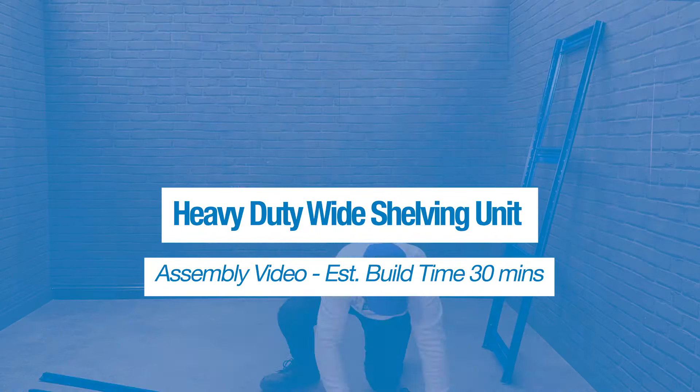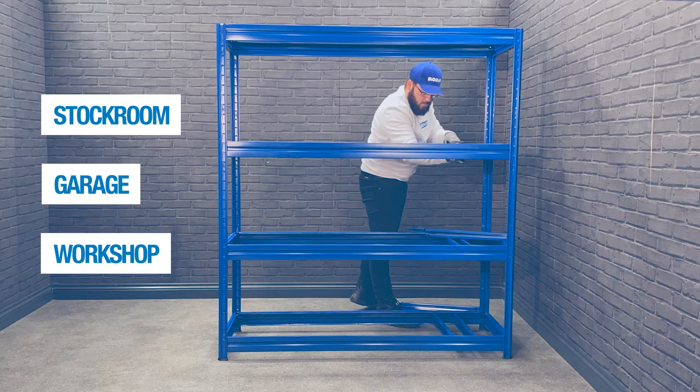Heavy duty wide shelving unit. This is ideal for stockrooms, garages and workshops.